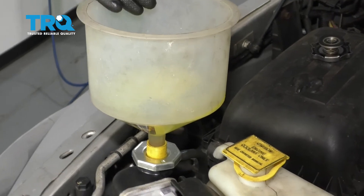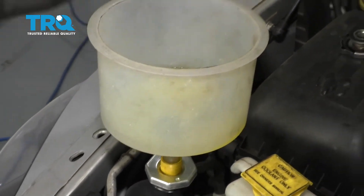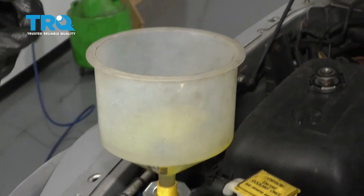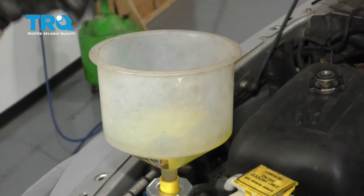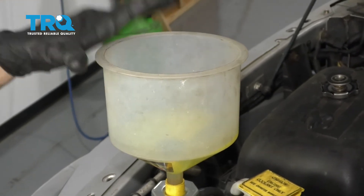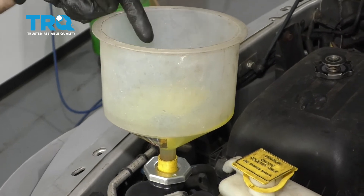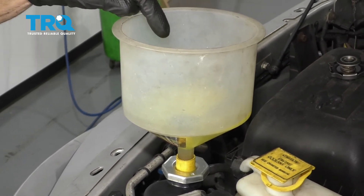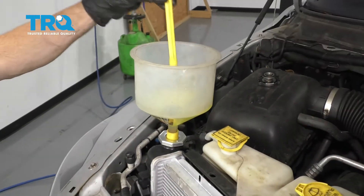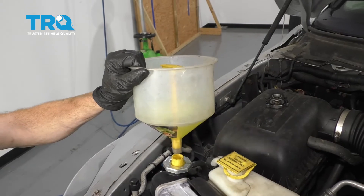Now that we have the coolant so it's full, hop inside the truck and run it for a little while. When you do that, make sure you have your blower motor on at least medium, and of course make sure you have the heat selector on hot. While it's running, come back out here and look inside this funnel — we want to be watching for air bubbles that come popping up out of there. Continue running it until you see no more air bubbles. After that, all you would do is go ahead and close this off, remove it, and recycle any of the coolant that's left over.